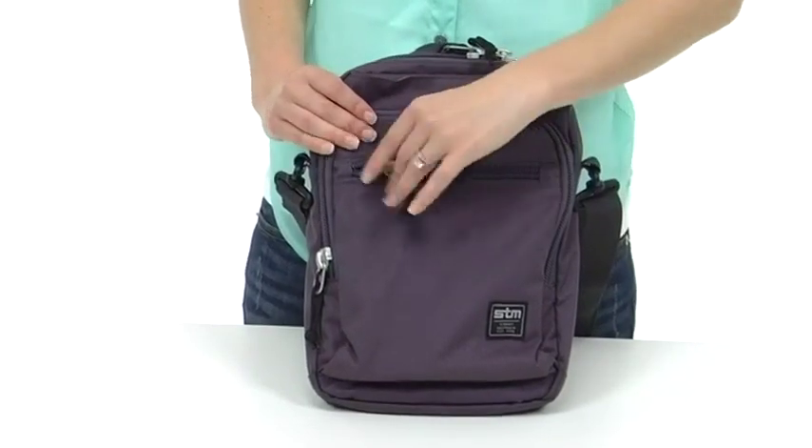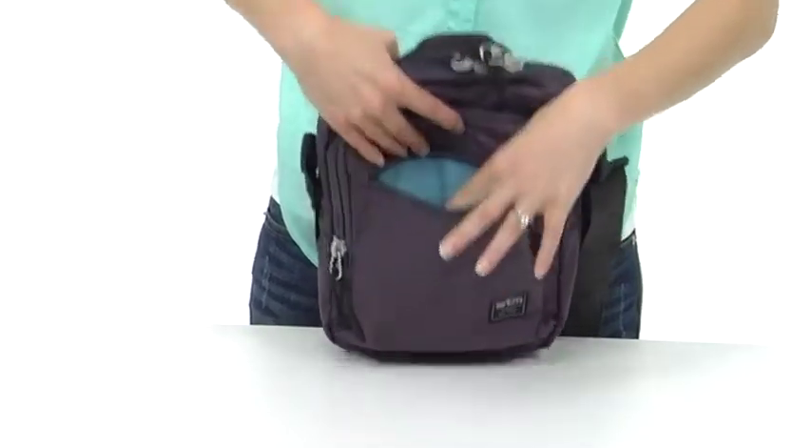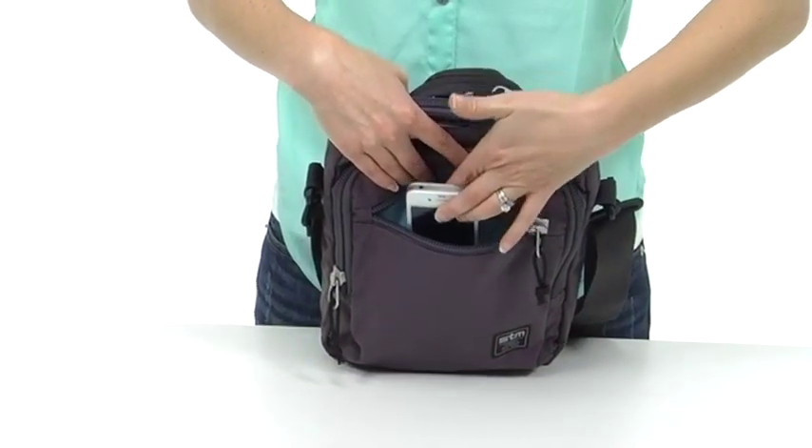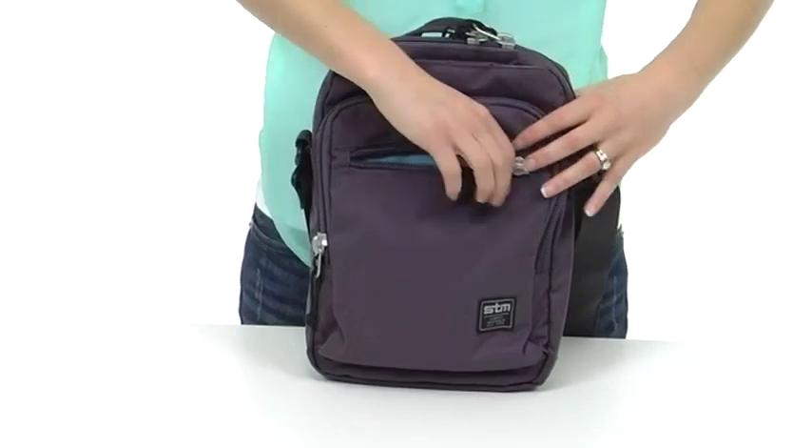Let's start here on the outside. This front pocket is lined in fleece and it's a great place to store your phone to prevent the screen from scratching, or put your sunglasses, or maybe even a camera.